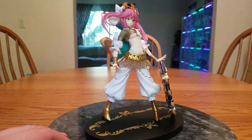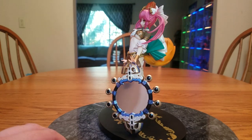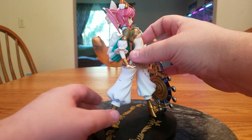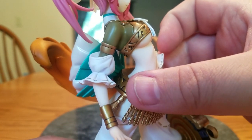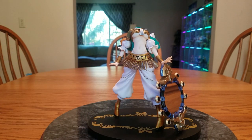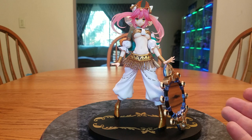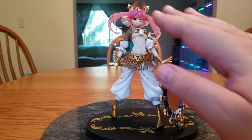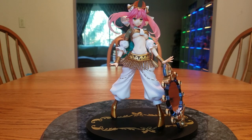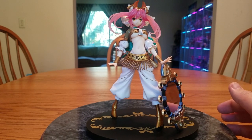Looking at her from the side — one of the big things in the prototype that people complained about was her neck, saying she basically had a giraffe neck. Bringing her closer, it looks like they've taken care of that — it doesn't look super long anymore, which is good. Let's put the special bonus face in. I think this came with a first press bonus, so if she gets re-released you won't get the extra clear hair head.